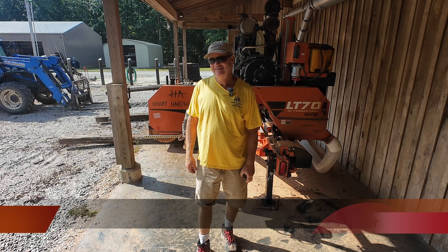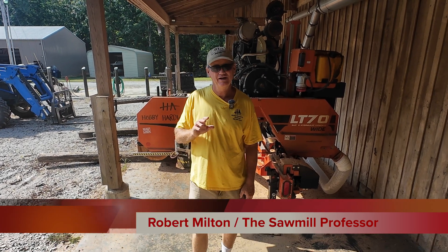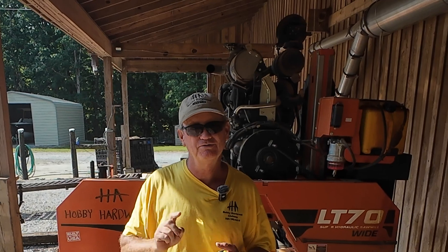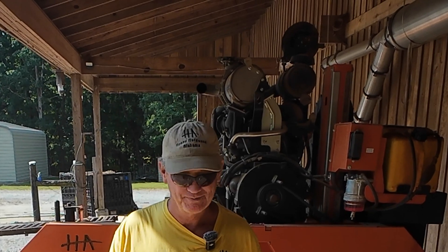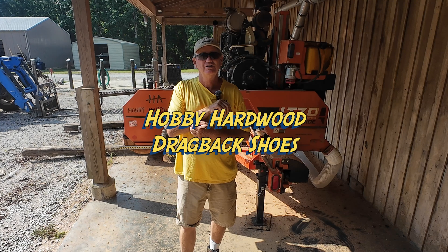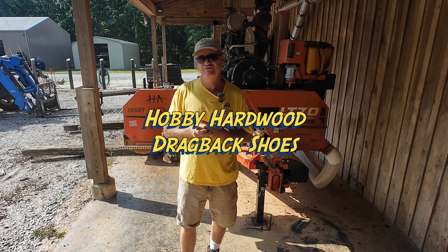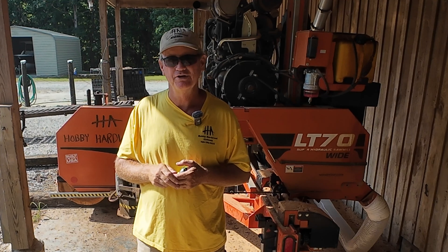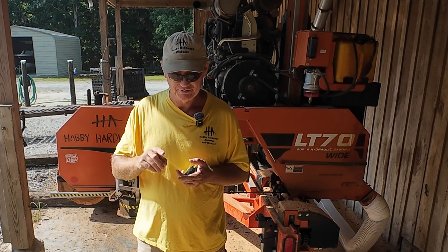Thanks for visiting our sawmill. Today we're going to talk about something I've touched on in previous videos, but I still get a lot of questions on it, so I want to go into a little more in-depth. The drag back shoes — the ledges — that I have installed on my sawmill. These shoes are not limited to just Wood-Mizer mills; I know folks who have done them to various other mills.